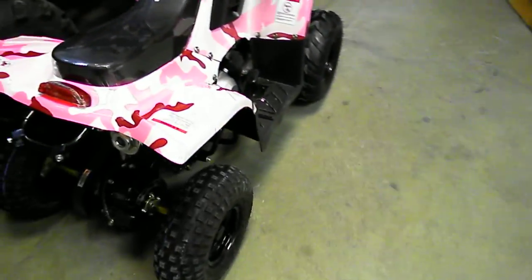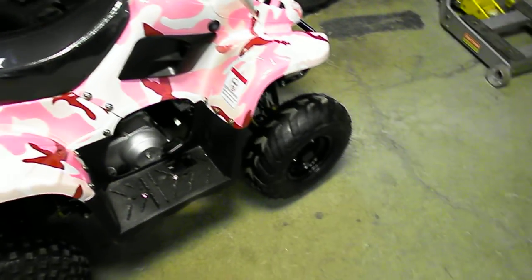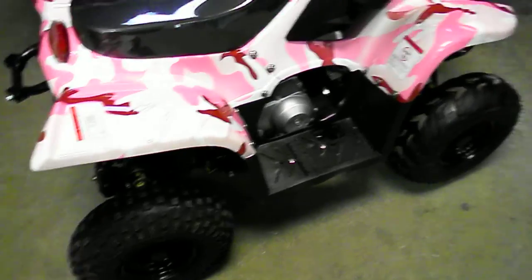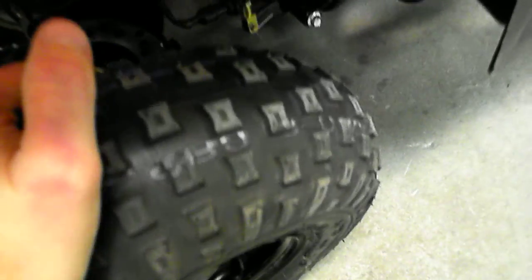One other thing we've been doing — this is a smaller TauTau that has the stock tires up front and an aftermarket set of tires. Both of them are at 7 PSI and as you can tell, the aftermarket ones have a lot more give to them than the original ones.